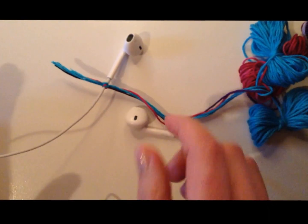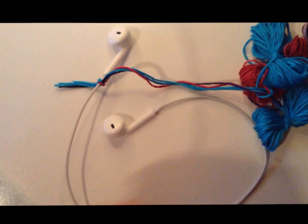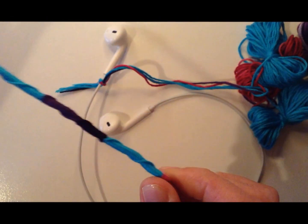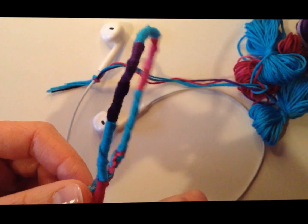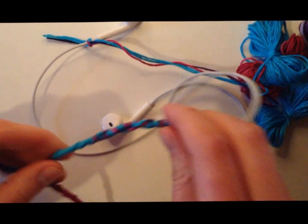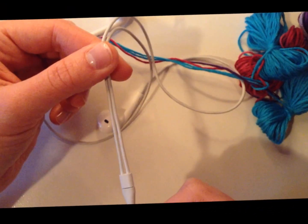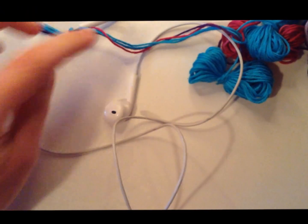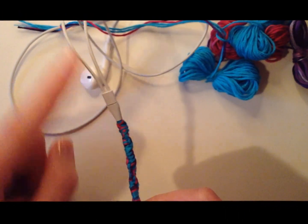For the earbud sections I like to do something different than the pattern at the bottom. Sometimes I do all four colors for the entire thing, or change up the pattern, make the sections longer, or do something creative. Since this ended with the four colors, I decided to carry on with the four colors down here. But since I'm starting up at an earbud, I have to remember to change to four colors when I get down to match up with the other side so it's uniform.